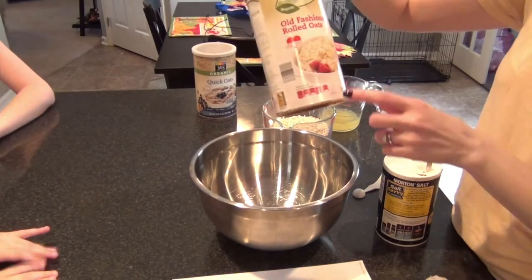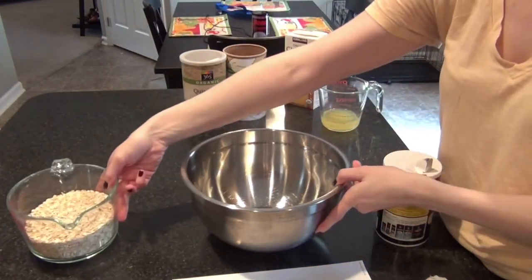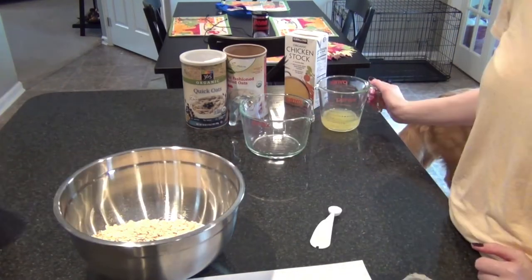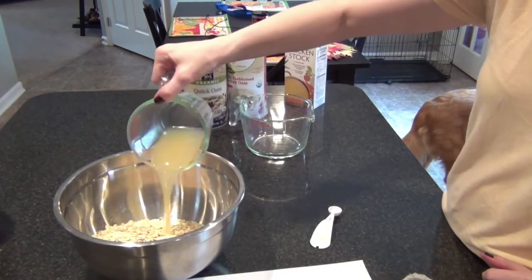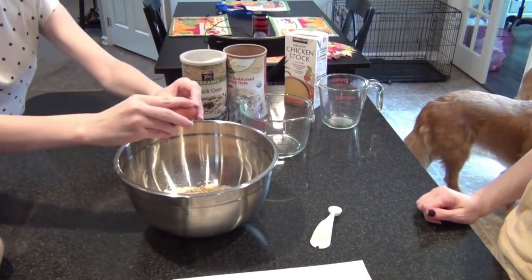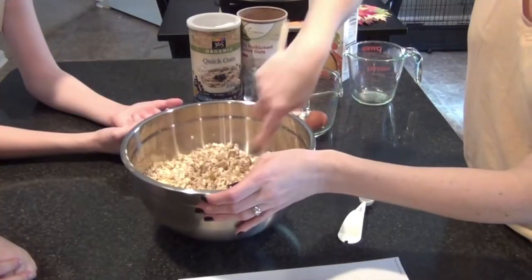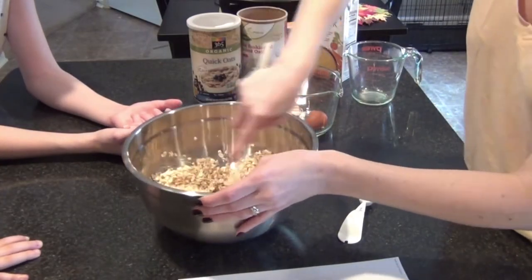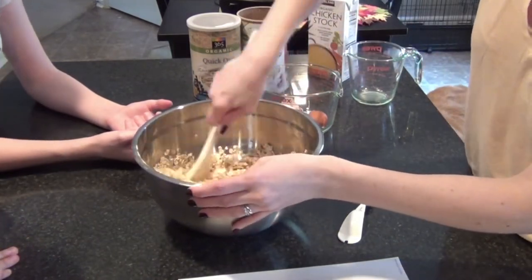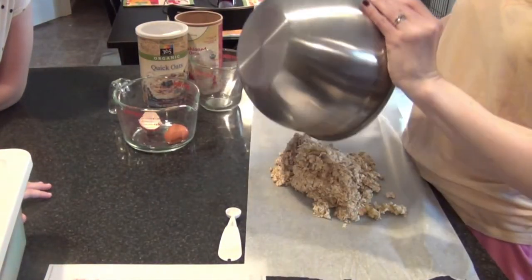Other than that, this recipe was super simple. You just need two and a half cups of rolled oats, half a teaspoon of salt, one egg, and half a cup of unsalted chicken or beef broth. We actually had chicken broth on hand — organic, though I'm not sure if it was unsalted. I didn't have quite enough rolled oats, so I mixed in a little quick oats with the rolled oats — a combination of both — and they turned out really good with no noticeable difference.